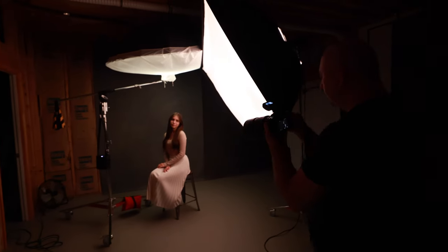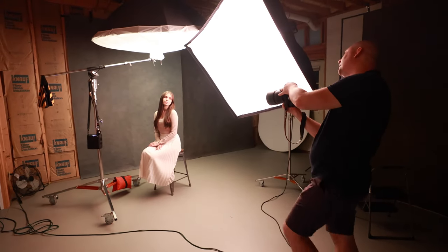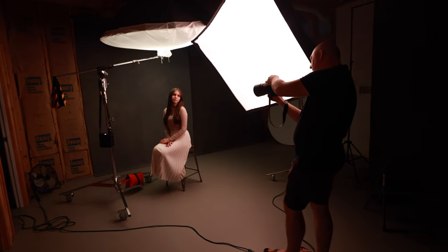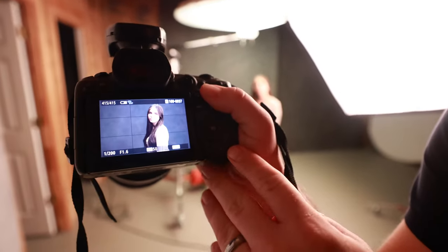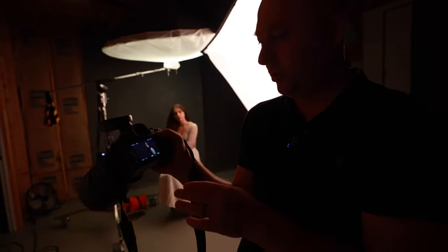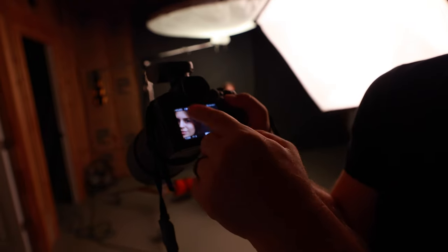Bring your shoulder more forward, just like this. Beautiful. Keep turning more. Head up more. Beautiful. It's really soft, beautiful portrait. My settings right now — I'm trying to do different settings than I usually do. Today I tried to shoot at F1.6. I wanted to create a little bit of blur on the background. Like you see right here, it works perfectly.